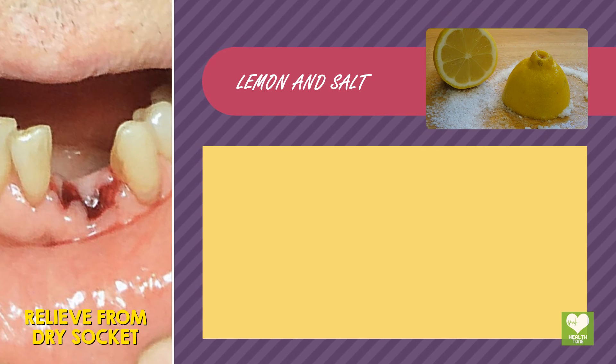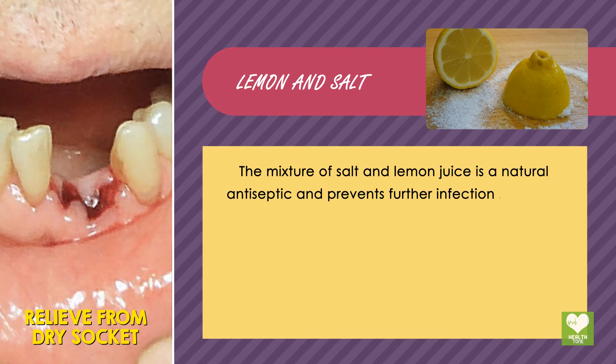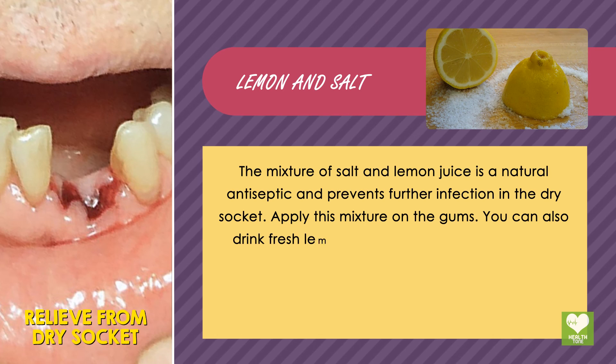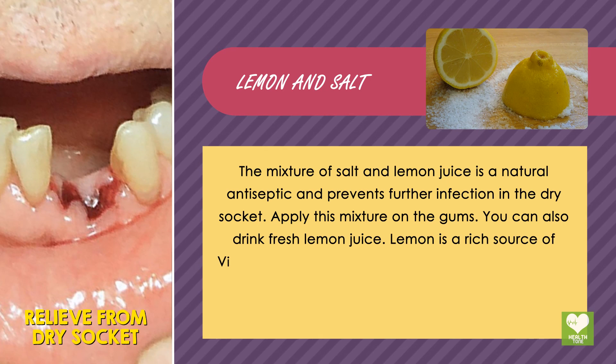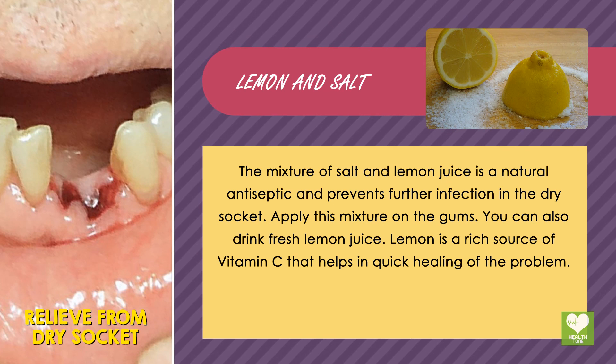Lemon and salt: the mixture of salt and lemon juice is a natural antiseptic and prevents further infection in the dry socket. Apply this mixture on the gums. You can also drink fresh lemon juice. Lemon is a rich source of vitamin C that helps in quick healing of the problem.